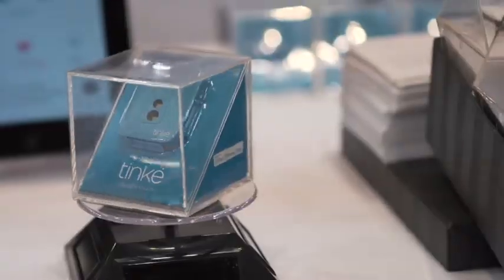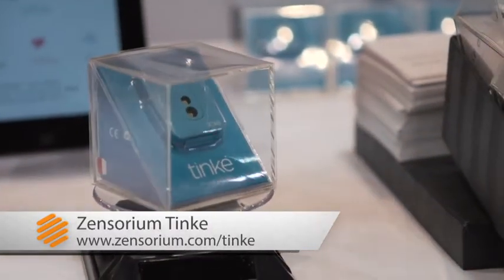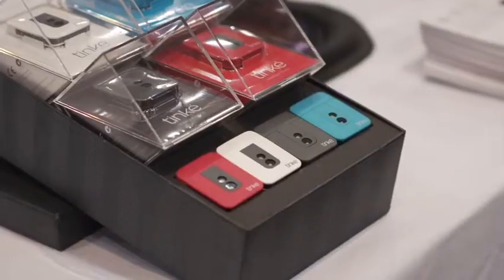This is Amber Bowman with TechHive here at Digital Experience CES 2013, and I'm here with Zensorium. They make the Tink, which is an appcessory — a health product that plugs into iOS devices to measure blood pressure, respiratory rate, and blood oxygen level. You can create a user profile and track your progress.